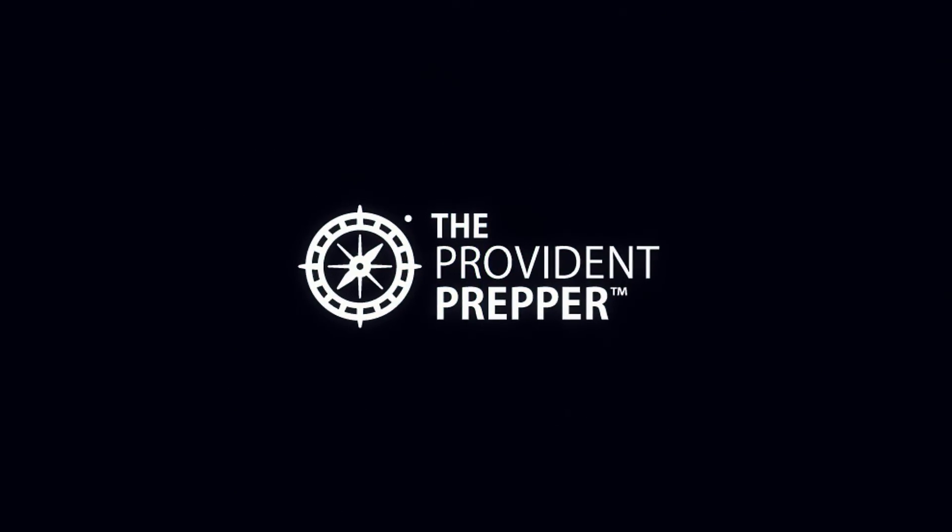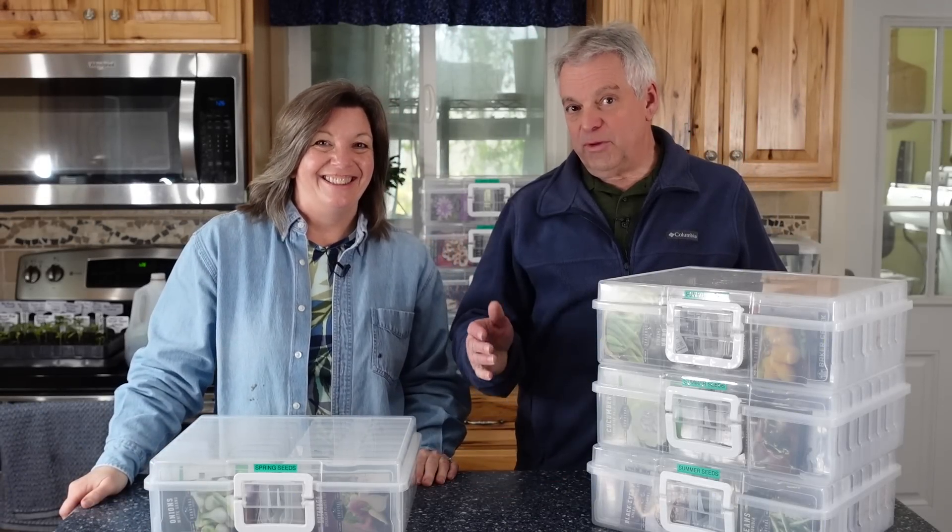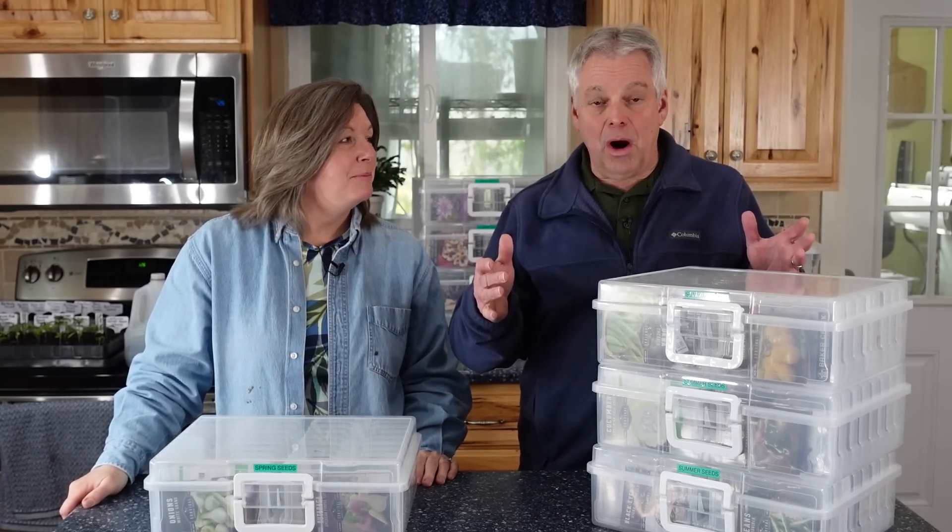My wife is so stinking excited. It's been a long winter and spring is here, and she's going to show you what we're doing so we can keep our family fed. Hey, Provident Preppers, I'm Kylene. And I'm Jonathan, and we are talking about gardening today.